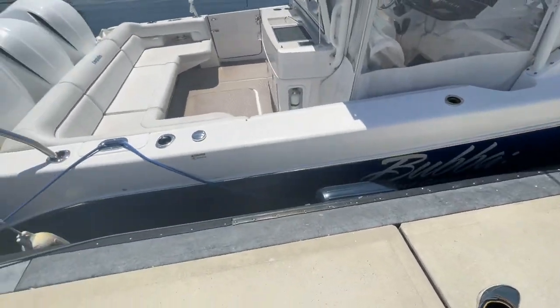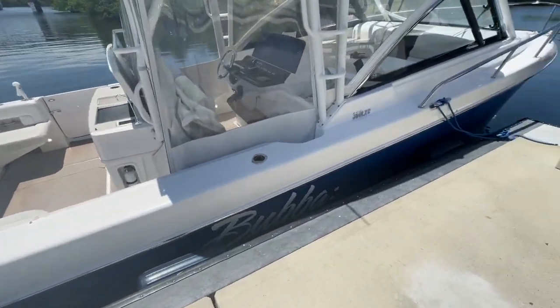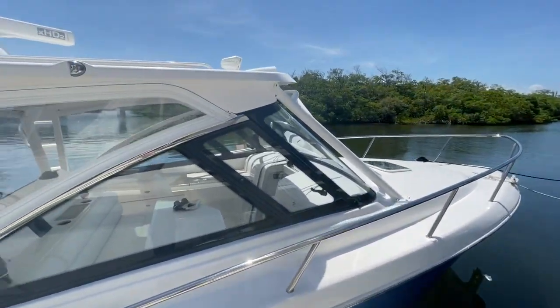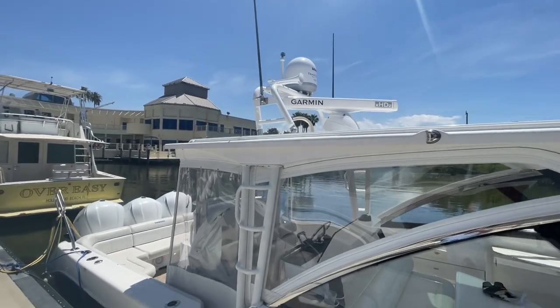Bubba has a beautiful blue hull on her. Everything's shining good, feels good in wax. Boat is clean and ready to rock. Call Mike Ehrlich with MarineMax at 954-684-1375.